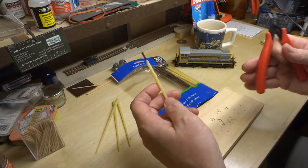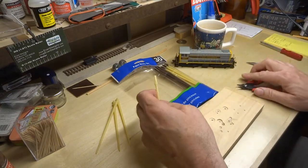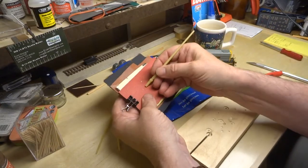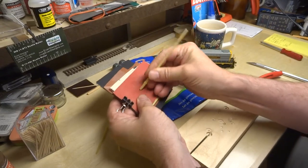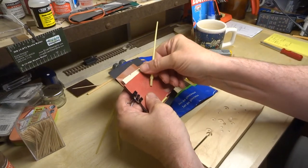Rather than throw this little plastic brush away, I simply cut the tip off and take a little sandpaper and just by hand round over the top a little bit so it doesn't feel so rough on your hands.